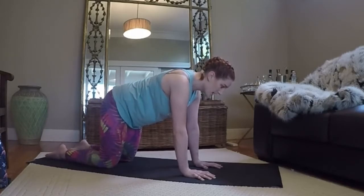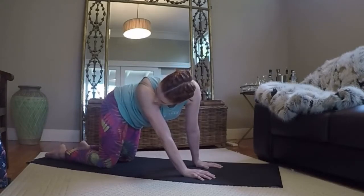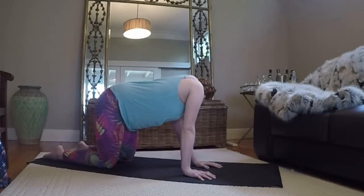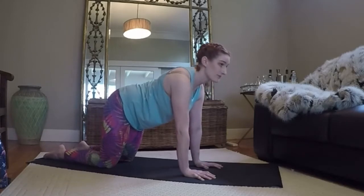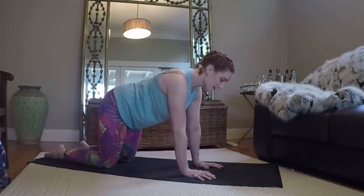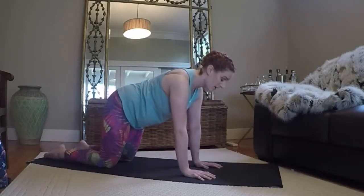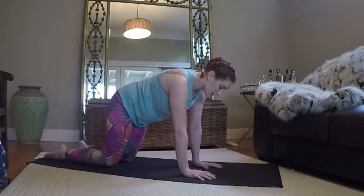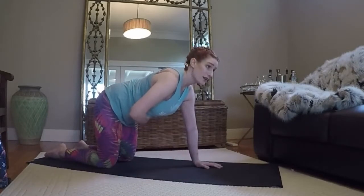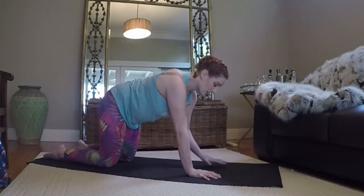We're going to inhale here before we move. As you exhale, you're going to look behind you, creating a C-shape with the side body, stretching through. Inhale, back to center. Exhale, other way — looking at your tail behind you. Inhale, back to center. Exhale, moving through. Inhale, back to center. Last one, exhale. Inhale, back to center. So if you're finding your center, make sure that your Mula Bandha and Uddiyana Bandha are activated — that is your pelvic floor and your navel to spine. So when I say Mulas or Bandhas, those are the areas we're talking about. Pelvic floor is switched on, navel to spine is activated, and these are both working at the same time throughout the entire class.